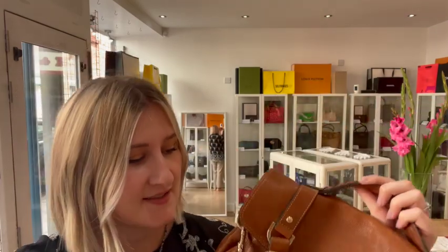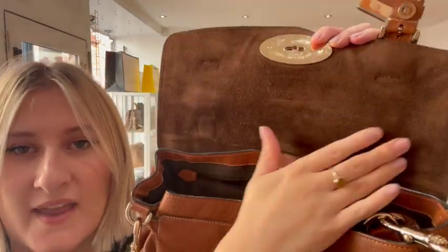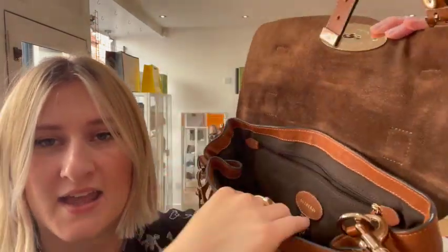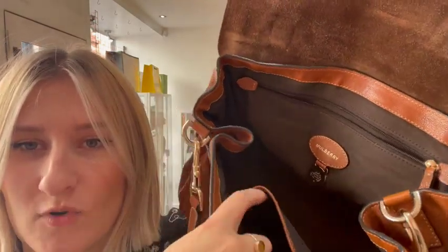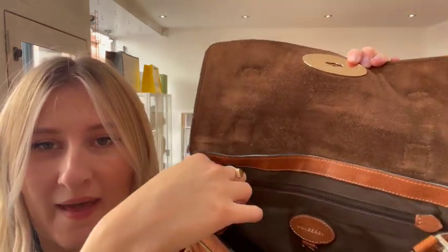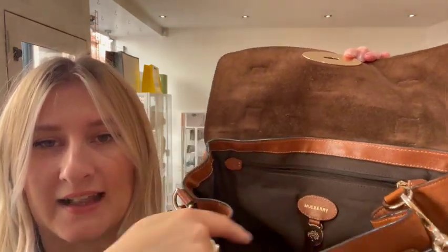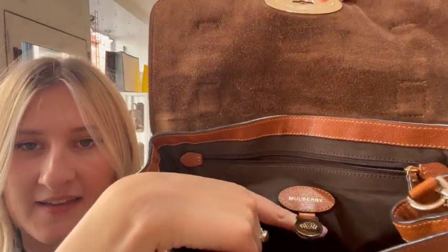On the inside we have got this nice suede bit of leather at the top here and then the rest of the inside is this nice brown canvas material. So we have one flat pocket here, we have one zip pocket at the back and then the classic Mulberry logo and cute little hardware there as well.